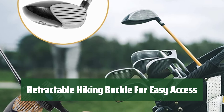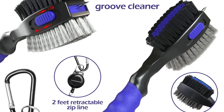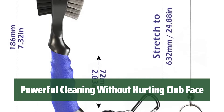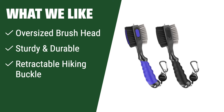The textured design offers additional control and traction for easy scrubbing. Featuring a sturdy aluminum carabiner and retractable zip line, this golf club brush can easily attach to your bag for quick access. It can be retracted and hung up when not in use to prevent loss. The Thiodun Golf Brush Groove Cleaner uses nylon bristles to remove dust and wire bristles to tackle stubborn dirt. The retractable sharpeners ensure a powerful clean without damaging the club face. Experience powerful cleaning without hurting the club face, with an oversized brush head and sturdy, durable nylon and steel construction. The retractable hiking buckle ensures easy access and no more lost cleaners on the course. If you value efficient cleaning and durability, this is the one for you.